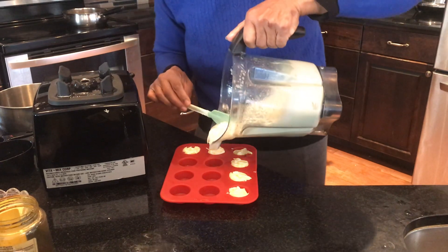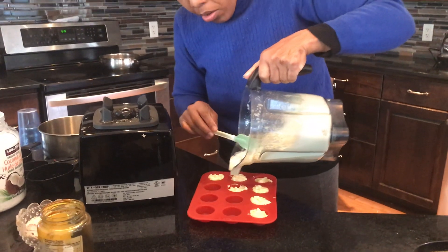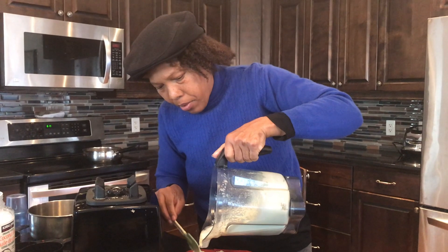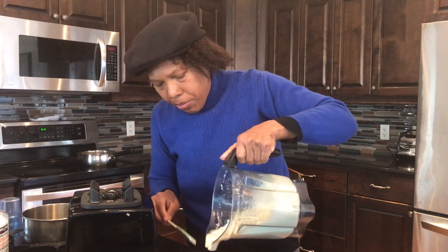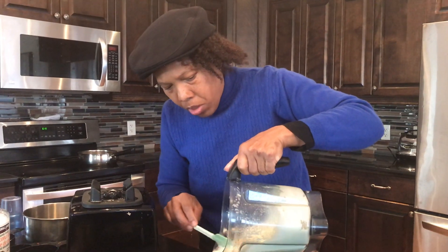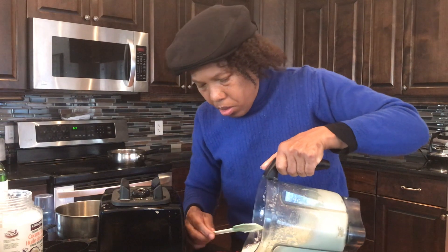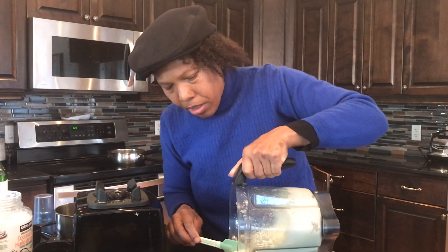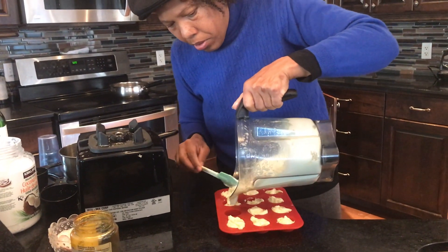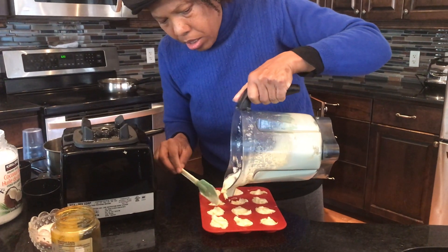Okay, so the lecithin — you can find it at any bulk barn or health food store. It's suggested that you don't buy the soy lecithin; buy the sunflower one, because I'm not convinced that the soy one is the best. So get the sunflower lecithin — that's the trick, that's what's going to help bind it together.